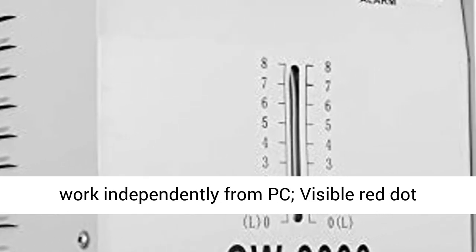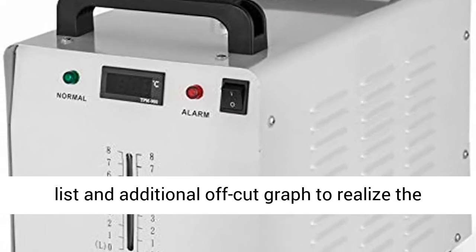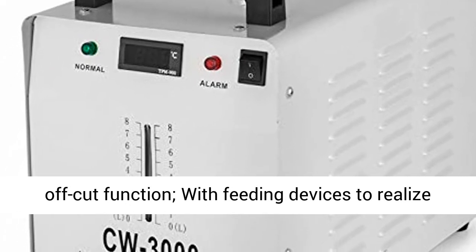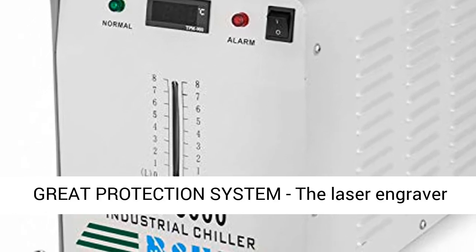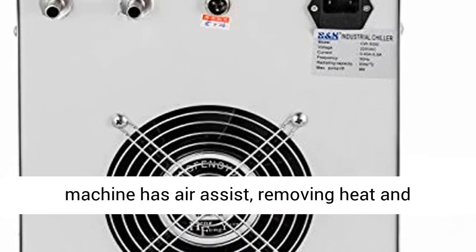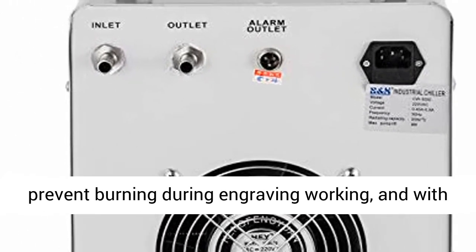Powerful performance: this laser engraver supports USB 2.0 port, U-Disk reading and writing, U-Disk system upgrade, with 128MB storage, and is able to work independently from PC. It includes a visible red dot pointer for better guidance, uses a virtual array list and additional off-cut graph to realize the off-cut function, with feeding devices to realize the cyclical model of working-feeding-working.